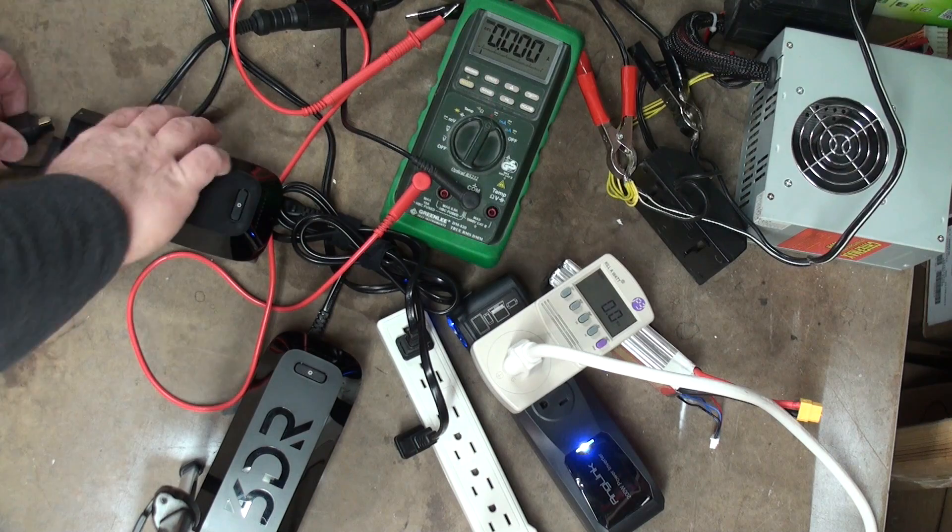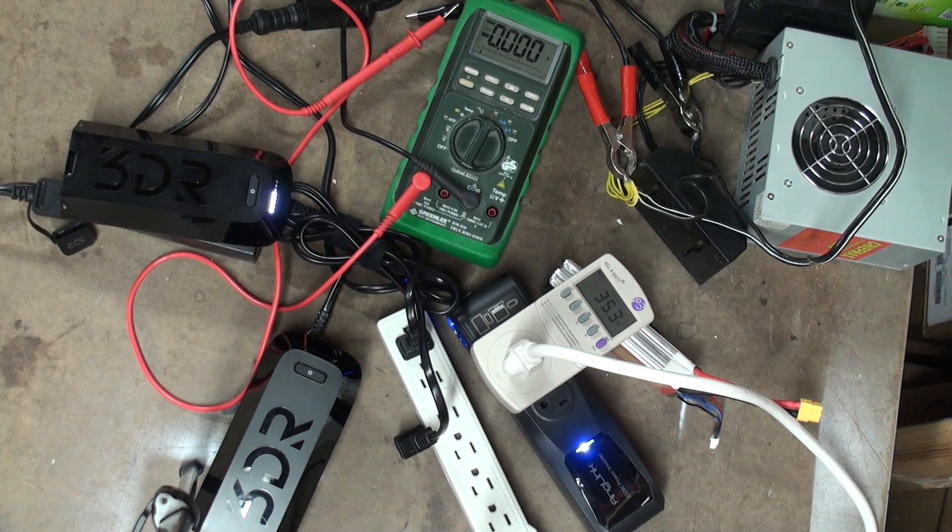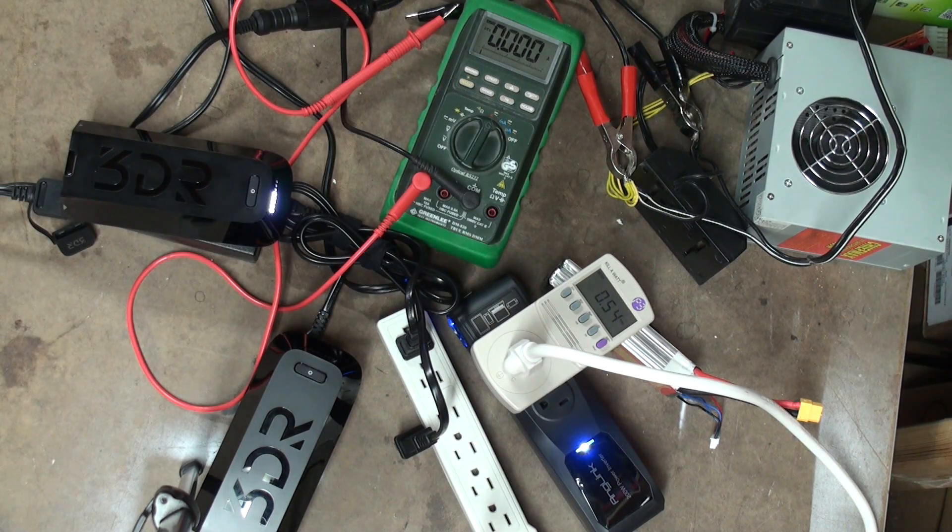Let's go ahead and plug a battery in. Nothing changed — batteries are still approximately 50% charged. We've gone up to approximately 60 watts, 0.5 amps.